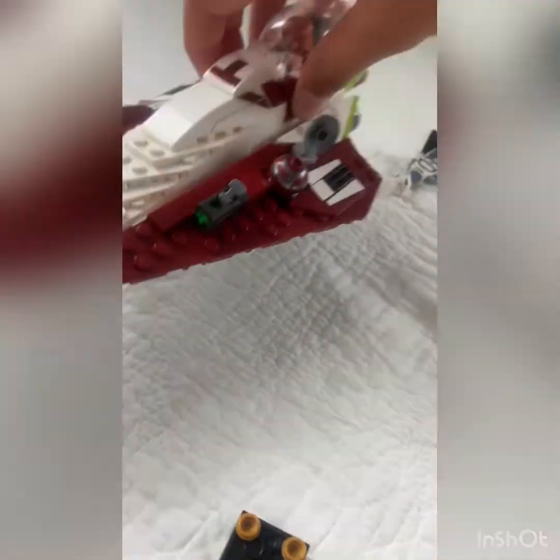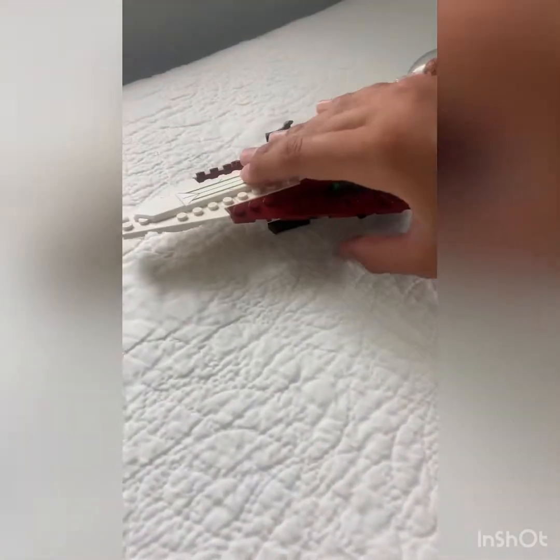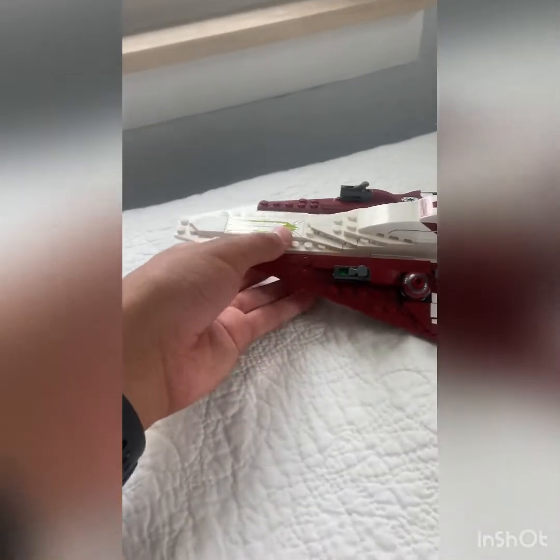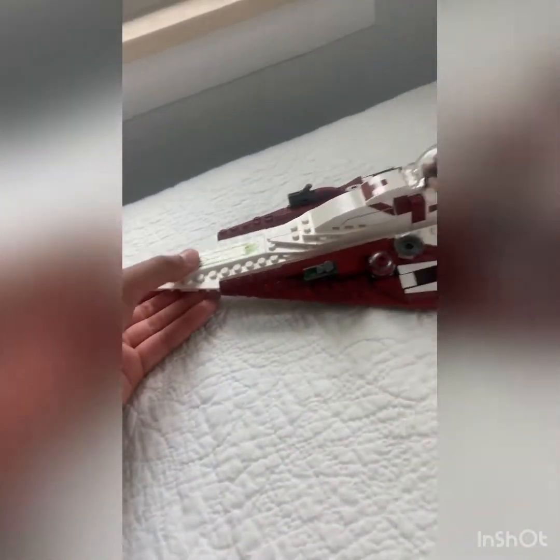You can put other stuff in there but not while R4 is in because he takes up so much room. One tricky thing is the landing gear — the slightest little bumps will knock it down. I like to set it about two slots down, which keeps it in place perfectly.